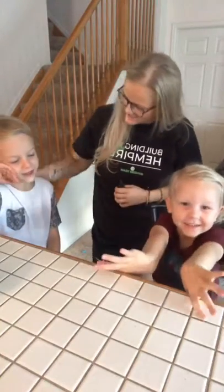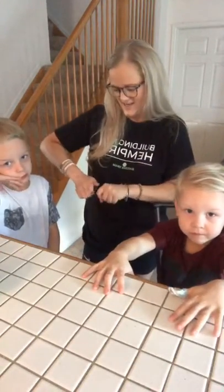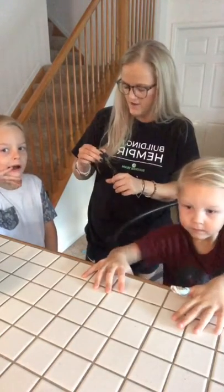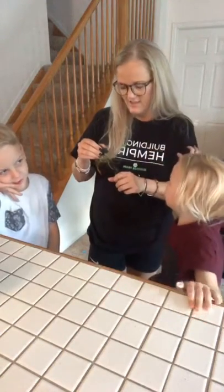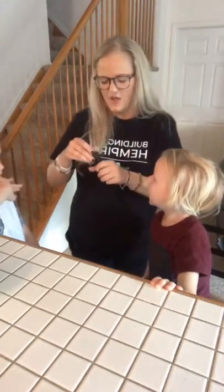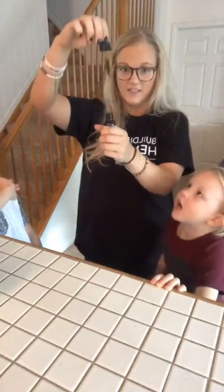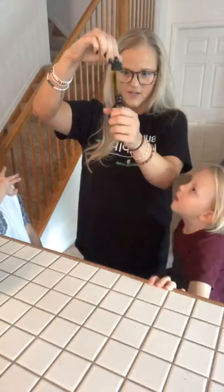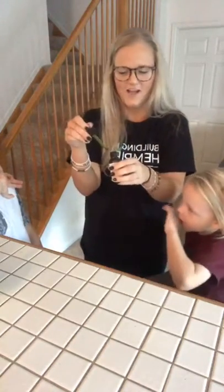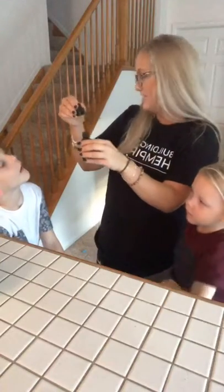I'm going to show you guys how I give it to them. Can you say hi boys? Can you tell them your name? My name is Maddox. Jack. Do you like the oil that you get? I think you know it helps you, don't you? So how do you feel right now? You want to take your oil and wait about 15 minutes and do some school work? So I actually give it to myself, Jack, Maddox, and then Kida, our dog.